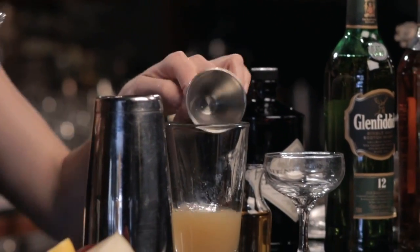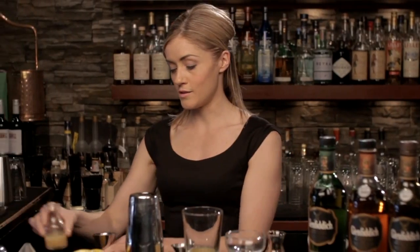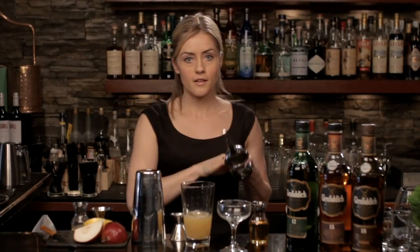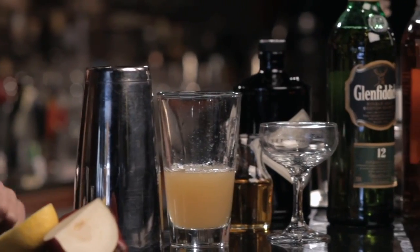And then just to make the cocktail nice and pert and balanced, we're going to use some citrus and some sweetener, as always. So a half ounce of fresh lemon, and we're going to marry that with a half ounce of agave nectar.